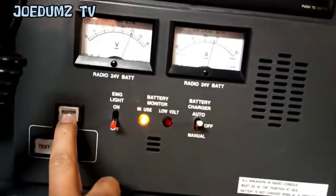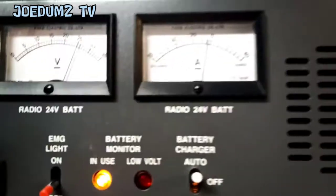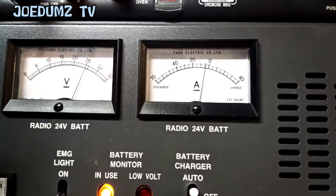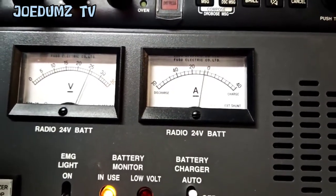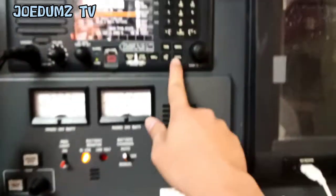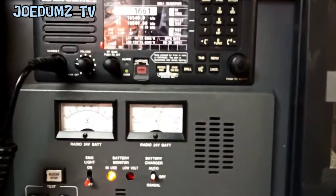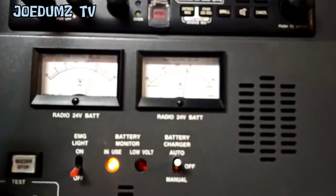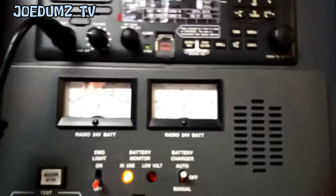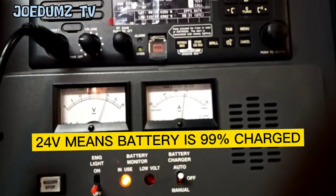Stop the buzzer. Now, offload — voltage drops to 25 volts without transmitting. Okay, let's check around a minute. So the voltage should not be lower than 24 volts.